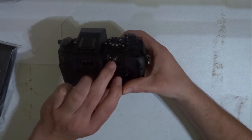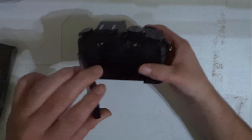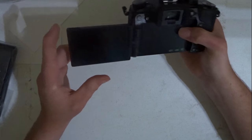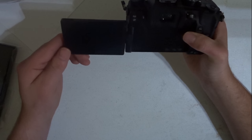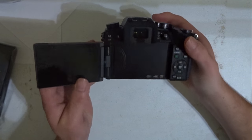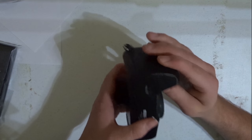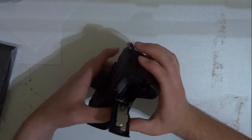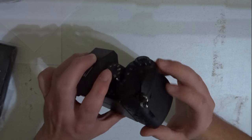So I got this camera, hopefully it'll help me out. It's super lightweight. It has a screen so I can see what I'm doing. I believe this is the battery — yes, that's the battery — and the SD card.